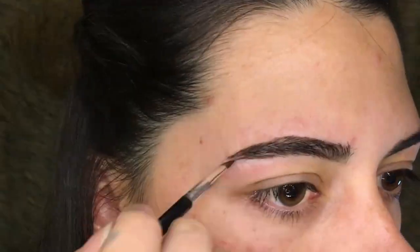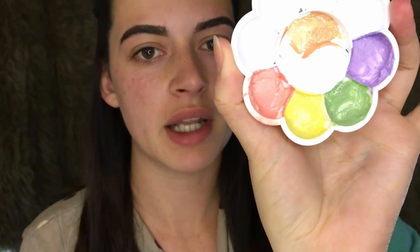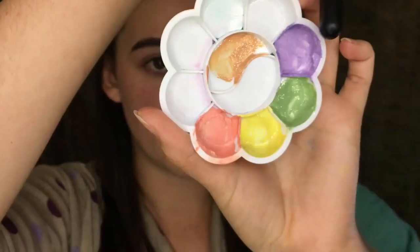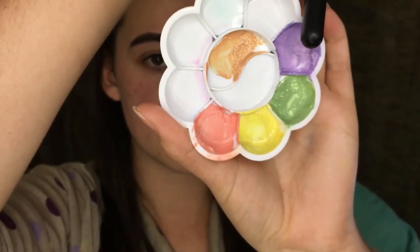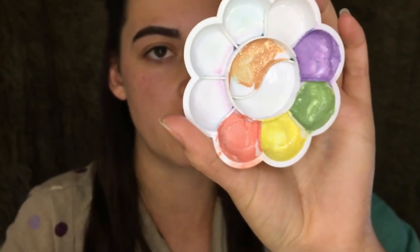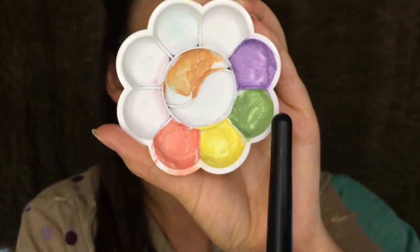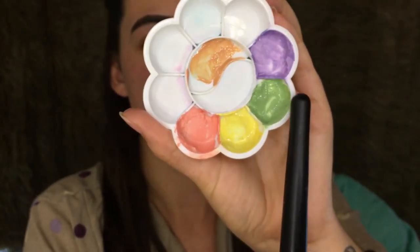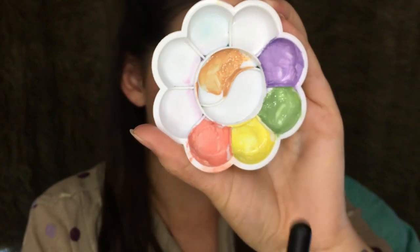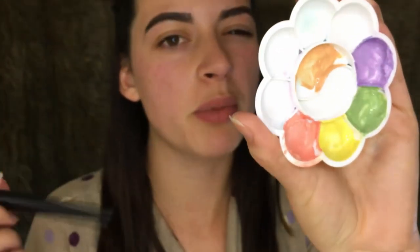Here I have my corrective color palette made and ready to go. The lilac color you're going to use on sections that are a little bit dull and need a little bit more vibrance. For the green color, you're going to use this to hide any sort of redness on your face. And then for the yellow color, you use that to cancel out any blue or purplish tones in your skin, usually underneath your eyes.